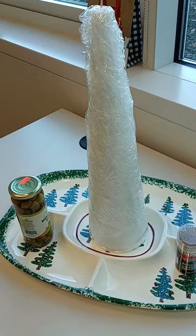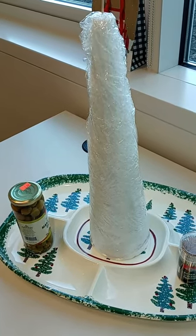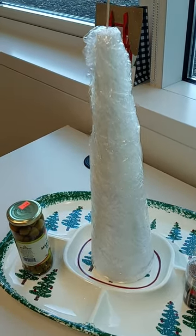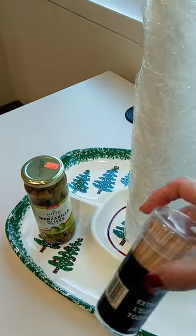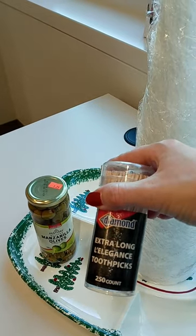I got the start of my charcuterie tree. I wrapped my cone in plastic wrap and secured it to the top with a toothpick. I'm going to add olives — stuffed olives here. And using these extra long toothpicks, because I couldn't find the other ones.